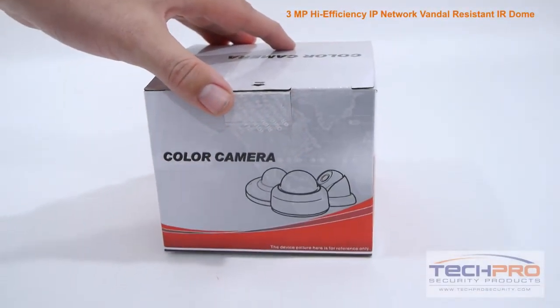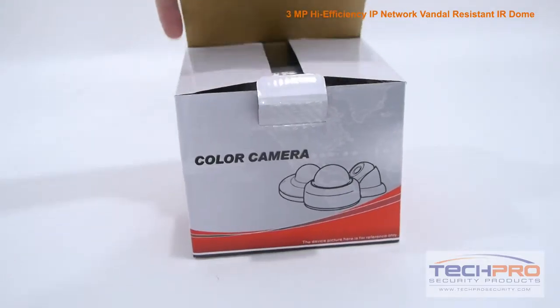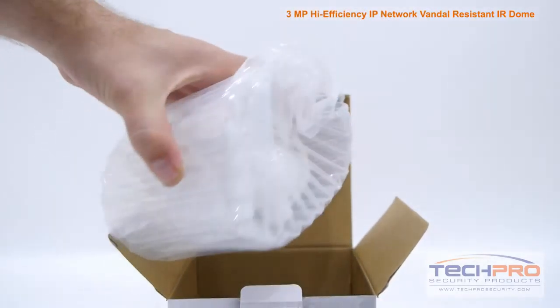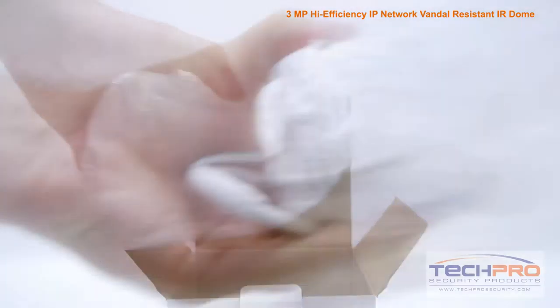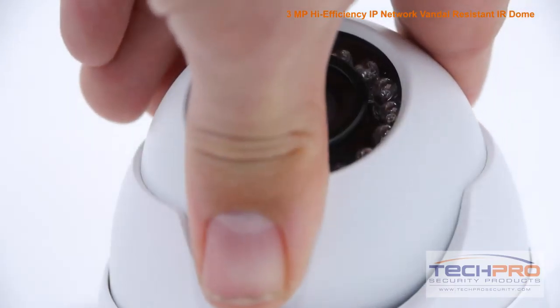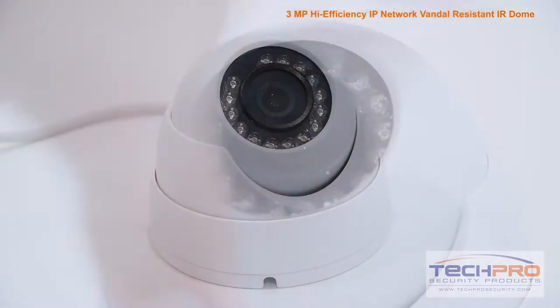This is our Elite Series 3 megapixel high efficiency IP network vandal resistant IR dome camera. This vandal resistant camera can capture video up to 3 megapixel, or 2048 by 1536 resolution, at 20 frames per second, allowing it to capture incredibly detailed video footage.